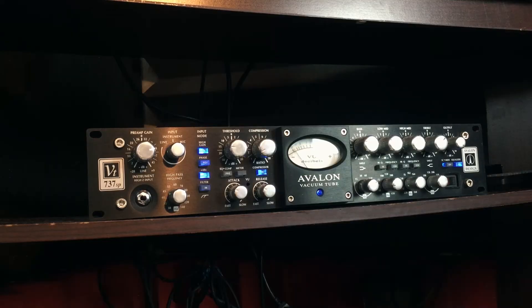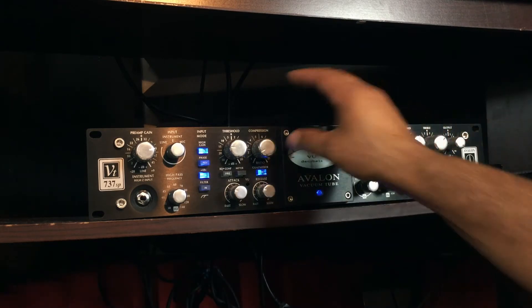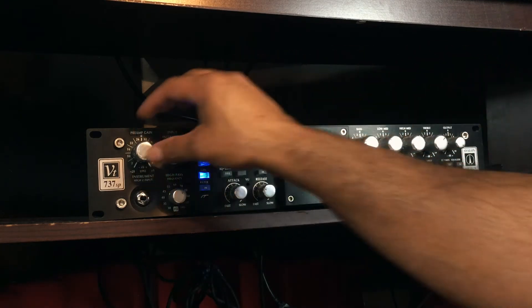I'm not going to touch the parametric EQ because, as I said in previous videos, I don't know how to use it. That is the Shure SM7B connected to the Avalon 737 SP. Let's turn off the equalizer, turn off the compressor, and this is just the preamp. Would you want a $2,500 preamp for this microphone? I'd say probably not — I wouldn't make that investment.